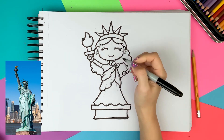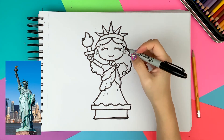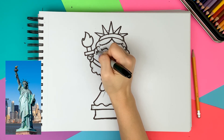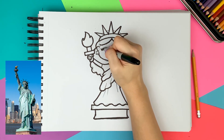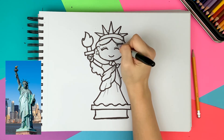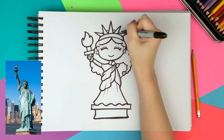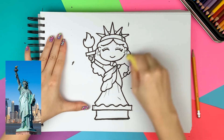I'm switching to a pen to draw small details like wrinkles on the clothes, star earrings, and some eye details. I forgot to draw the hair behind the crown, so I'm now doing that with the marker. All the black outlines are done, so let's erase all the pencil sketches before moving on to coloring.